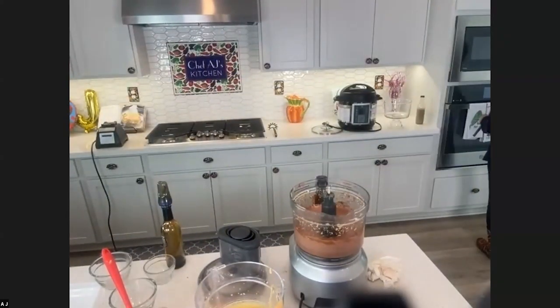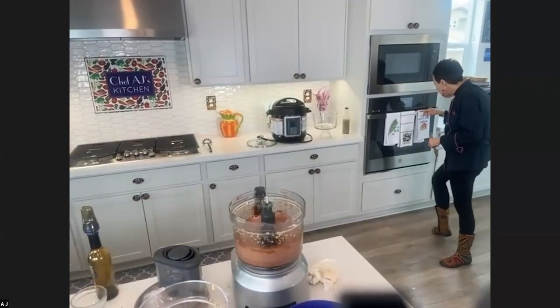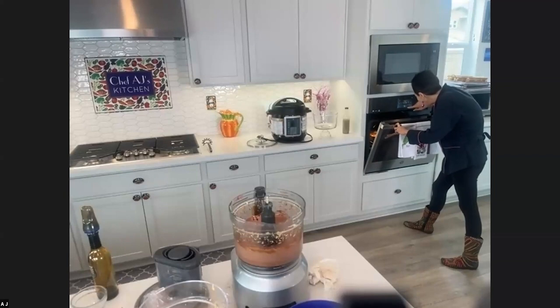My polenta bake is ready. I have my oven off — well, I never use the oven, so how do you turn it off? I only use my Breville. I'm going to turn this oven off.